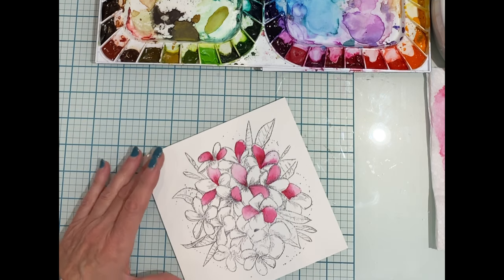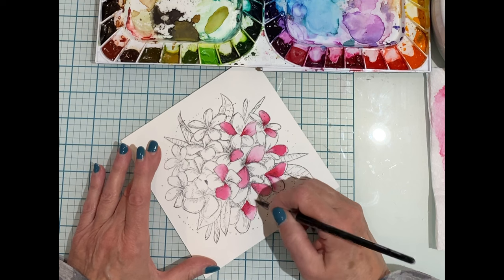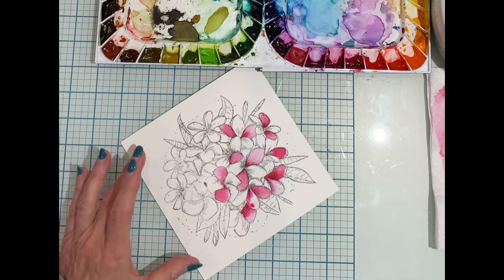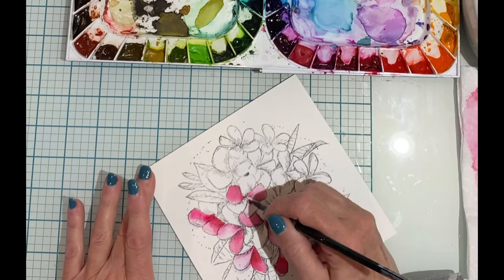This is one of my favorite sets of paints. There are lots of color choices and I love that there's an open design in the palette so that you can easily mix colors. The size of brush that I reach for most often is a number eight.